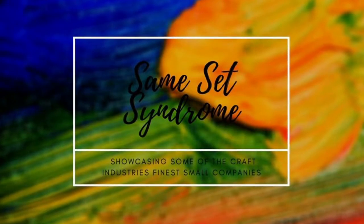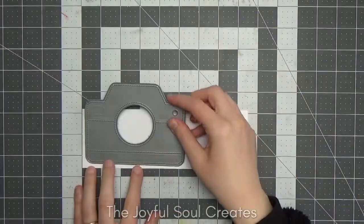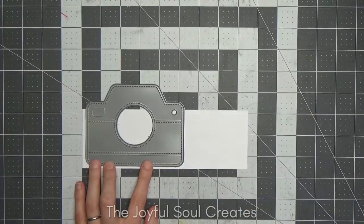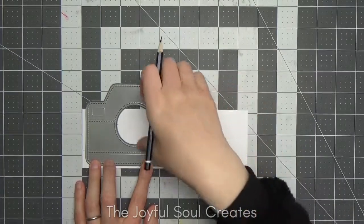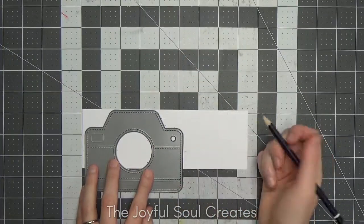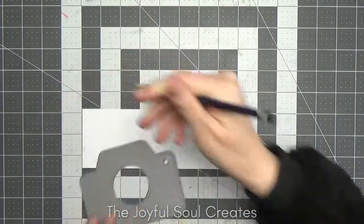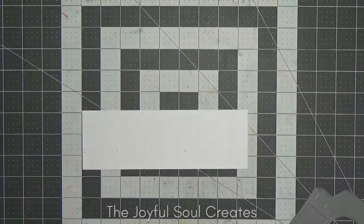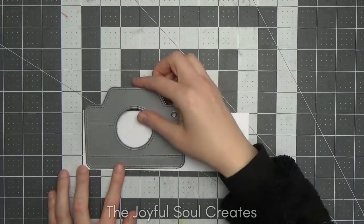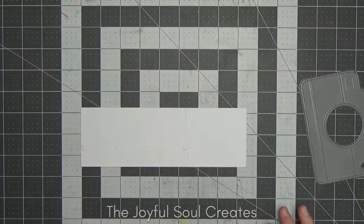Hello and welcome back to The Joyful Soul Creates. I'm Charlotte, here with this month's Same Set Syndrome collaboration video. We have a wild card month this month, so we're revisiting some of the previous brands we've featured. We're all making shaped cards. For my project I'm revisiting Create and Inkspire, which is Courtney Krieber's company, using stamps from her July kit, and I'm making a camera shaped card using the Lawn Fawn camera add-on for the Iris die set—but I'm not using the Iris this time.